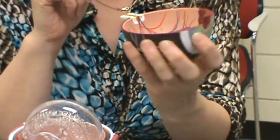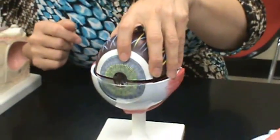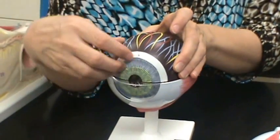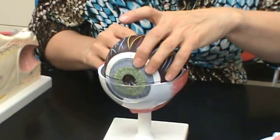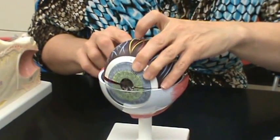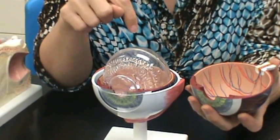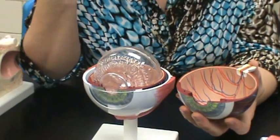The pupil — turn it around and you see the space here. There's nothing in that space when you put the eyeball back together; it goes directly back to the posterior part of the eye. That is the pupil. The reason the pupil looks black is because there's no light inside of the eye to give it a color. If there were a light inside the eye, the pupil would look red — that's why you have red eyes in people's pictures.